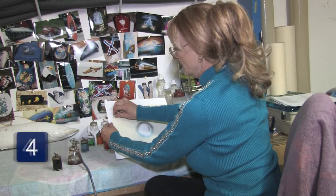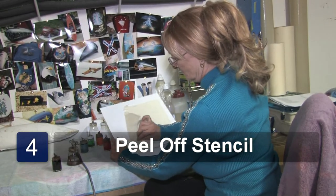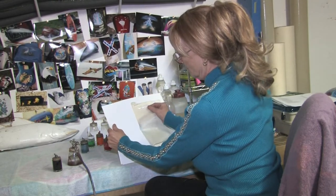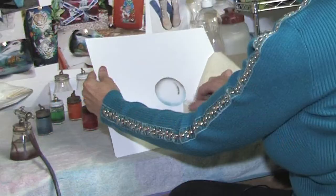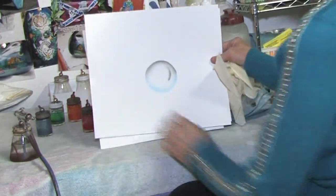So my bubble is finished and we're ready to peel off. And there's my bubble, or my circle. Thank you for watching.